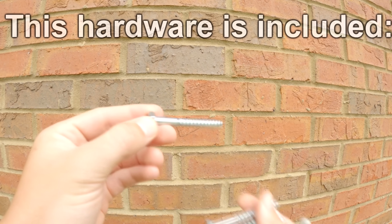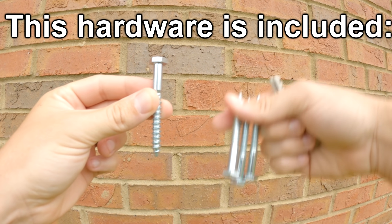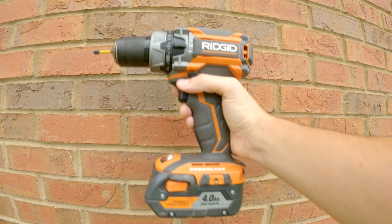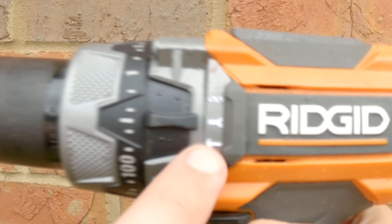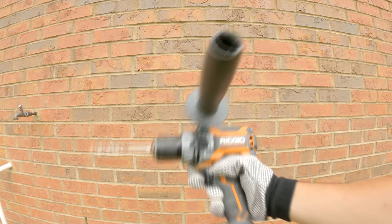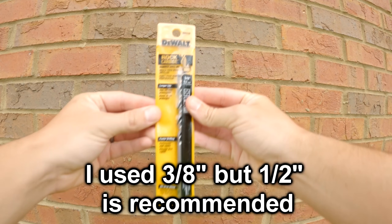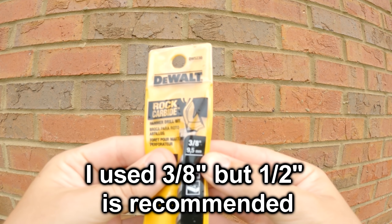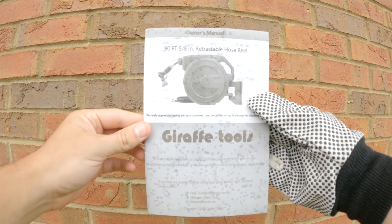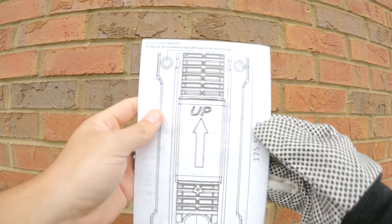We're using levels, lag bolts, and wall anchors that were provided. We have a drill with a hammer drill function, and we're also going to attach the handle to make drilling into this masonry easier. We need a rubber mallet, a carbide tipped bit that'll cut through this, our PPE, and our instruction manual, which conveniently contains a template.